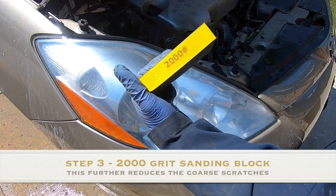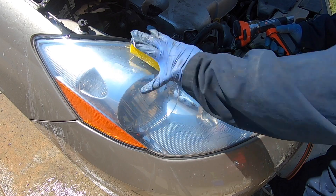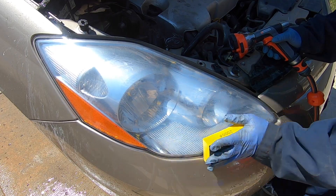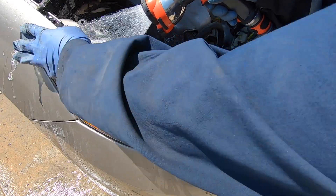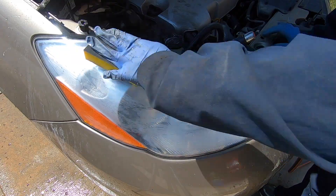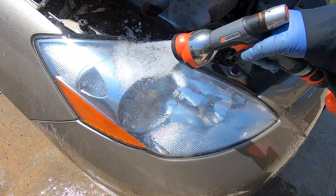Similar to steps 1 and 2, we are now moving up to a 2,000 grit wet sanding block and just like before we're going to use lots of water and continue rubbing the headlamp lens to remove the ultra fine scratches from step 2. This is essentially a pre-finishing step and it is advisable to spend extra time here to sand out all the ultra fine scratches. Rinse the headlamp thoroughly.